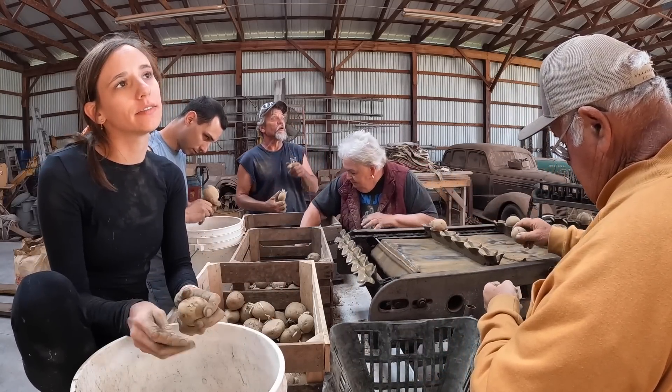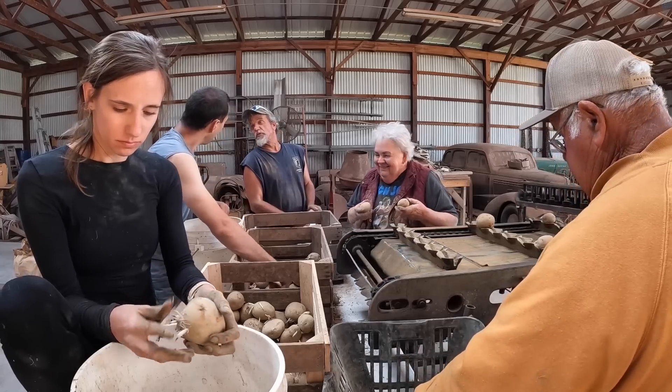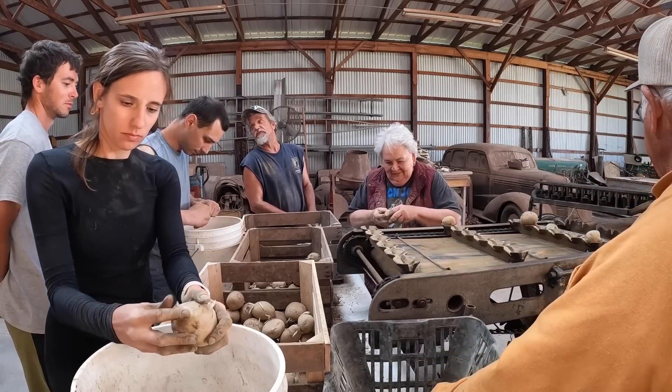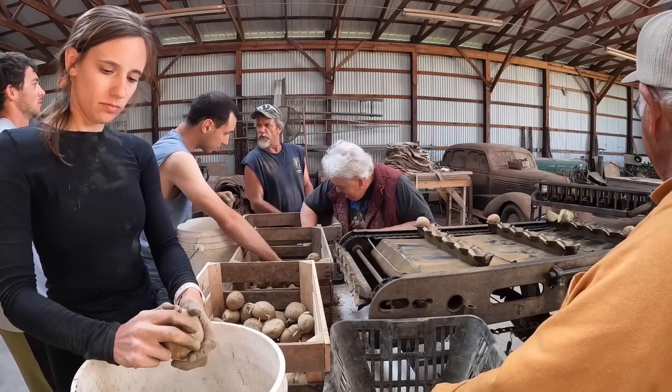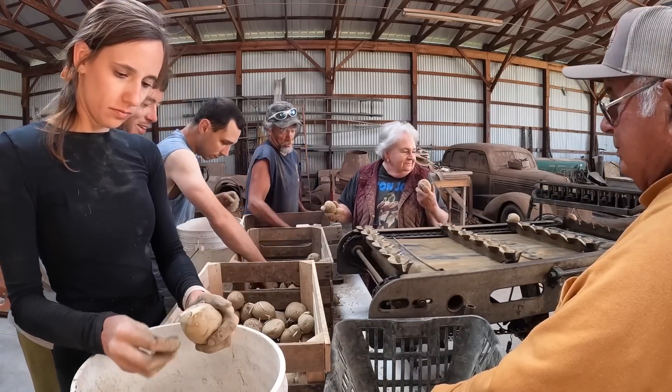A lot of people have been coming in and seeing me on a video. A whole bunch of people came in last night, a whole bunch of drivers. I'm familiar from somewhere apparently. That's a good job — I should get my autograph out.